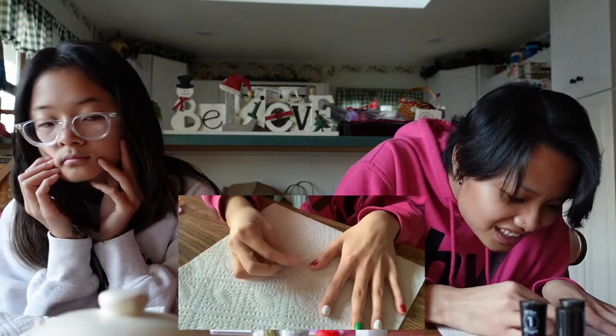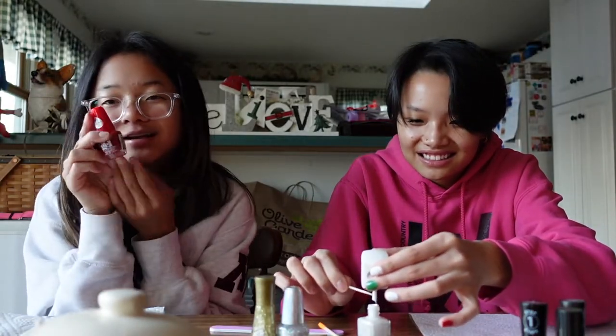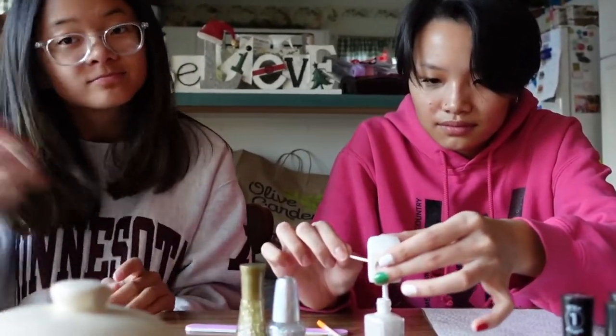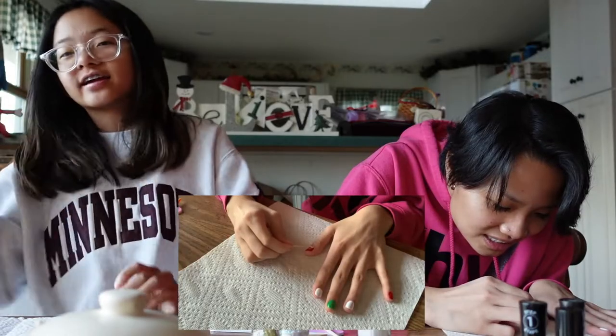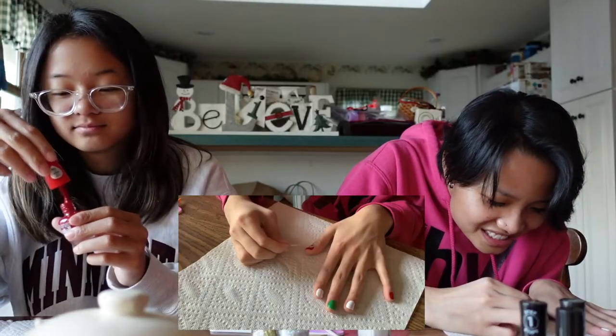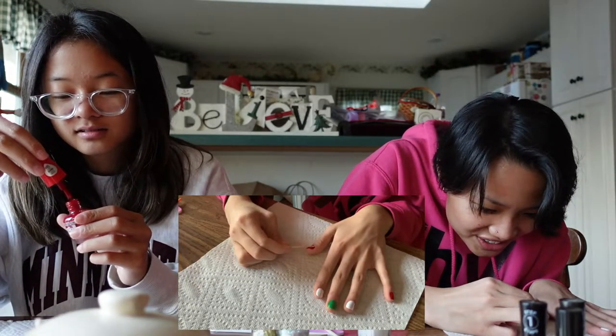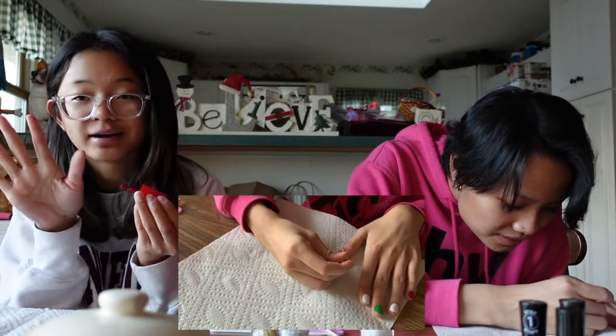This is not looking how I wanted it to look. Going in with the red. I can't get this back in here with my left hand — okay, got it. Shake shake shake your booty — right hand first!